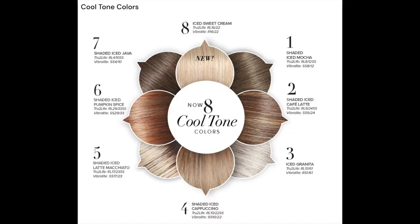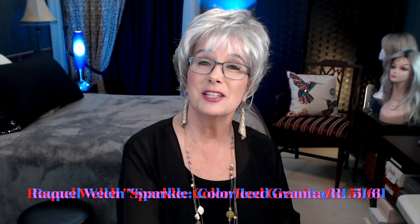You're looking at Sparkle from the Raquel Welch Cool Tones Collection in the color Iced Granita RL 5161. All the details of this beautiful chic wig just ahead.